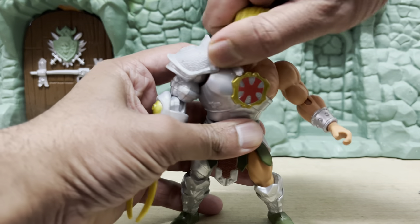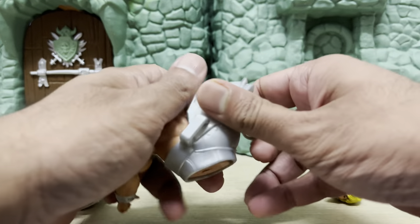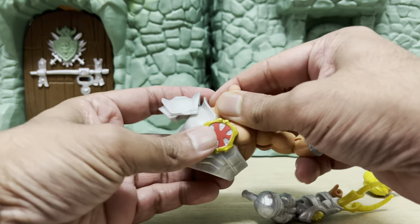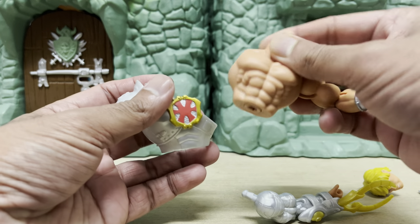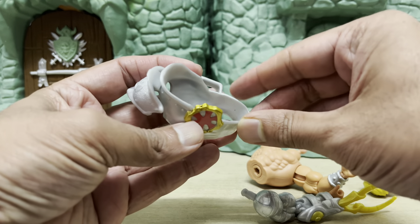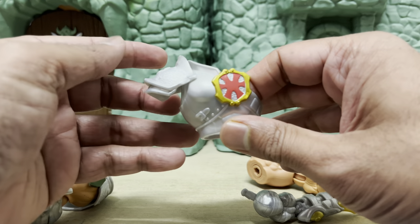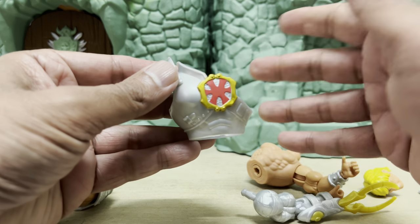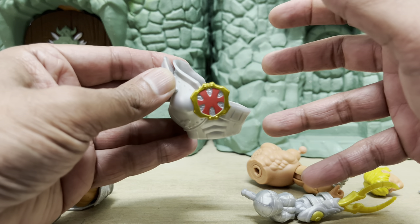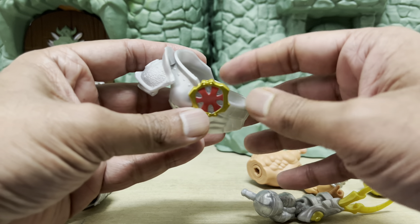The best part about this figure is the customization aspect. You can actually remove the armor entirely and just fit it onto any other figure that has the same body type as He-Man. I watched the Pixel Den video review for the Snake Armor He-Man a couple of weeks ago — nothing but respect for Pixel Den. He's one of those OG guys that's been covering Motu content on YouTube when nobody was talking about it. He's been doing this stuff for years, so I've always referred to his video reviews. He actually mentioned in the video that the armor could not be removed — and I just thought to myself, if Pixel Den can make a mistake in a video, I've got nothing to worry about.